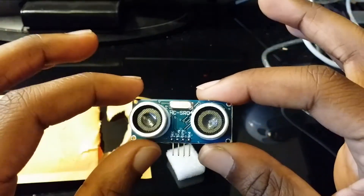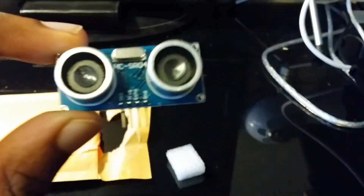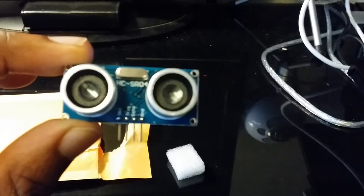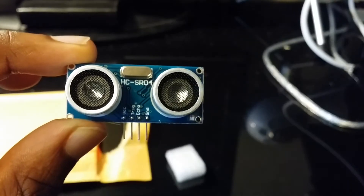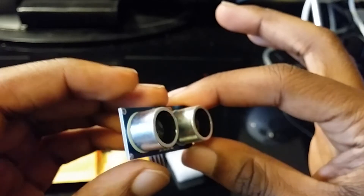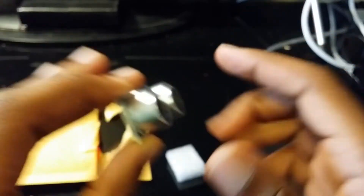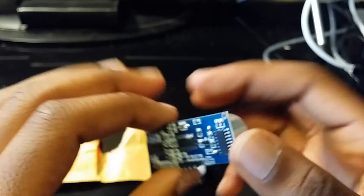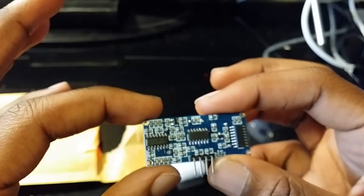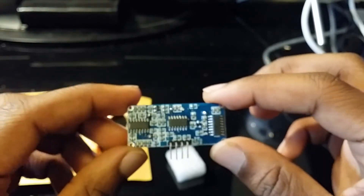This is the device itself — and these two things right here, which I'm not sure what they're called, they kind of look like speakers. But like I said, they send out little tick noises and wait for those noises to come back, and then they'll give me data to tell me how far away the object is.